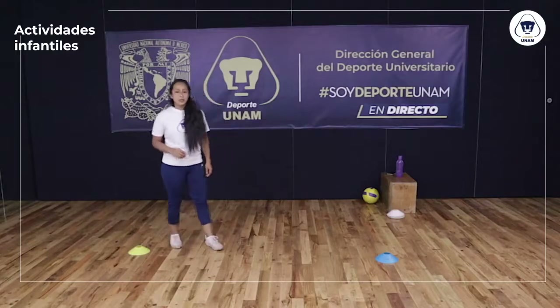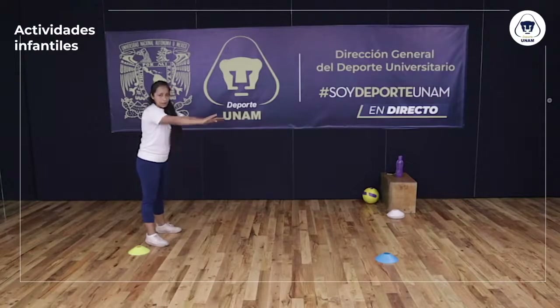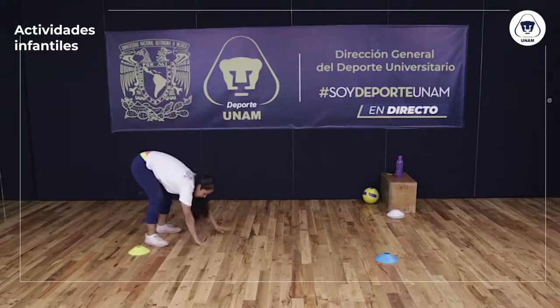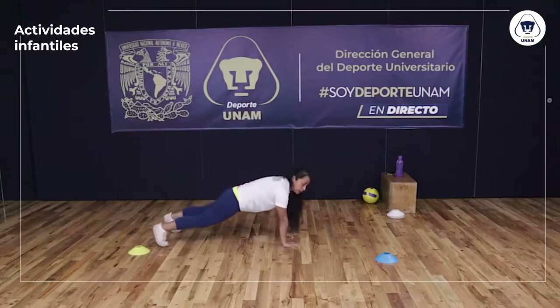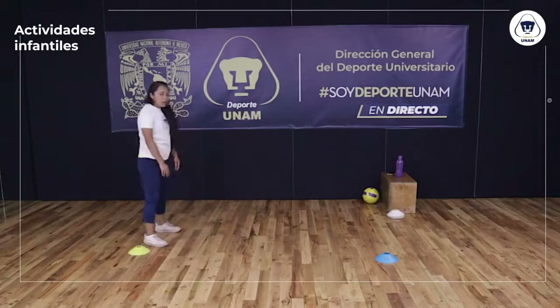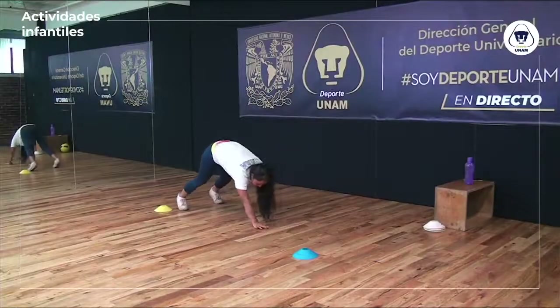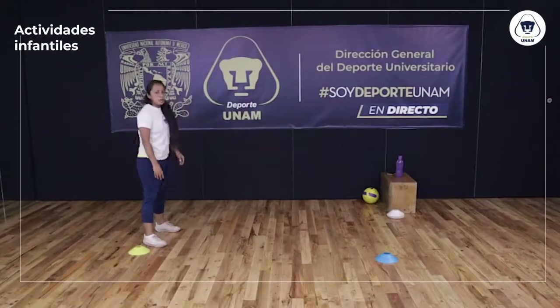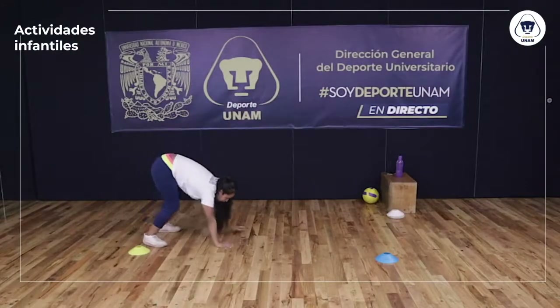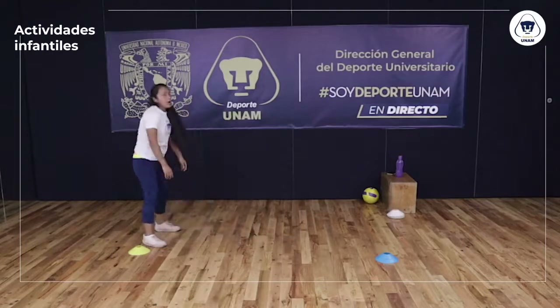Siguiente ejercicio: voy a quedarme en mi mismo lugar, voy a ir hacia el frente con las manos en el piso y voy a regresar. Voy hacia adelante, avanzo, me quedo en esta posición y regreso. Otra vez: avanzo y regreso. Una vez más: avanzo y regresamos.